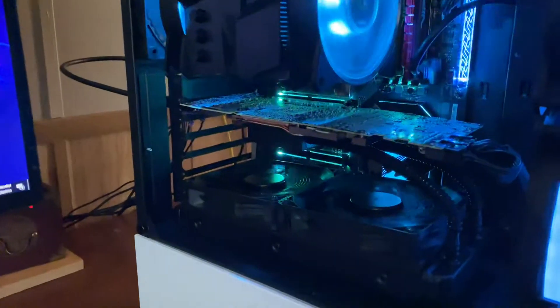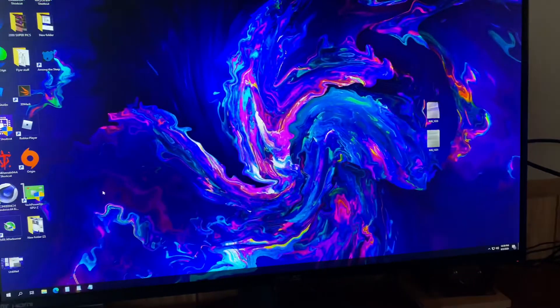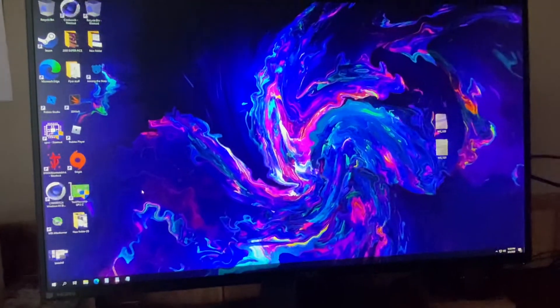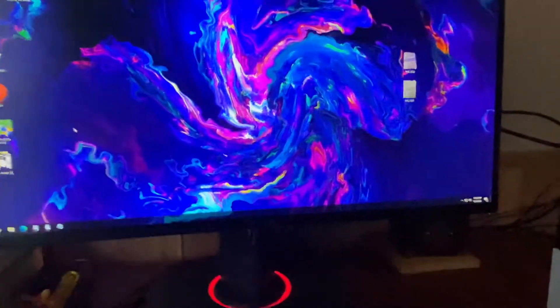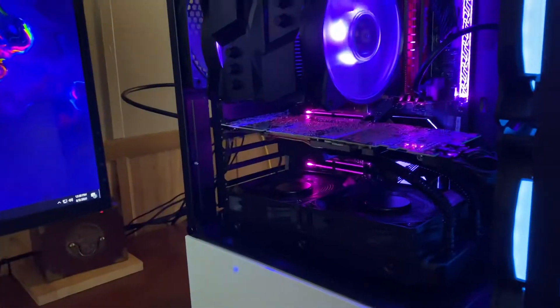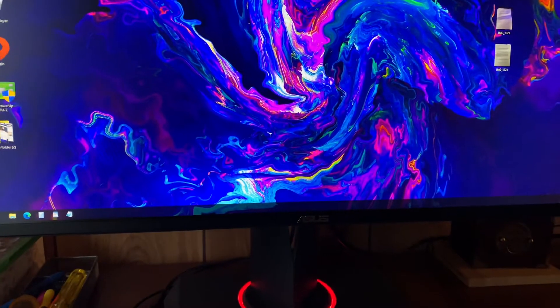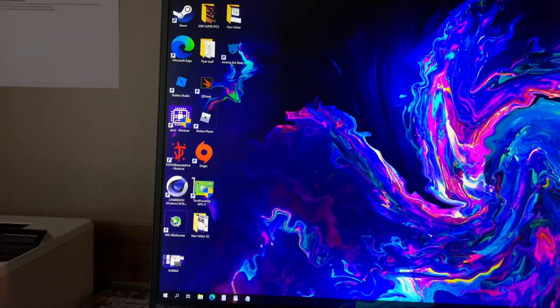I've got this 2080 Ti eGPU in my desktop, it's been running good so far. One thing about this card: there's a pretty massive bottleneck with Thunderbolt — it's X4 PCI Express lanes — so the power limit on this card is only 250 watts, and it hits that really easy, really hard, even on water.